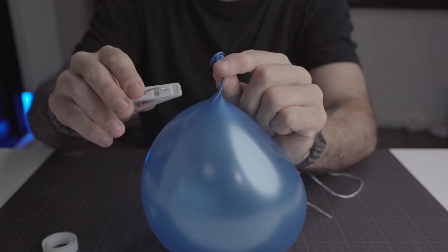First you need to blow the balloon but don't make a knot yet. You will instead twist the neck and clamp it with a clip.